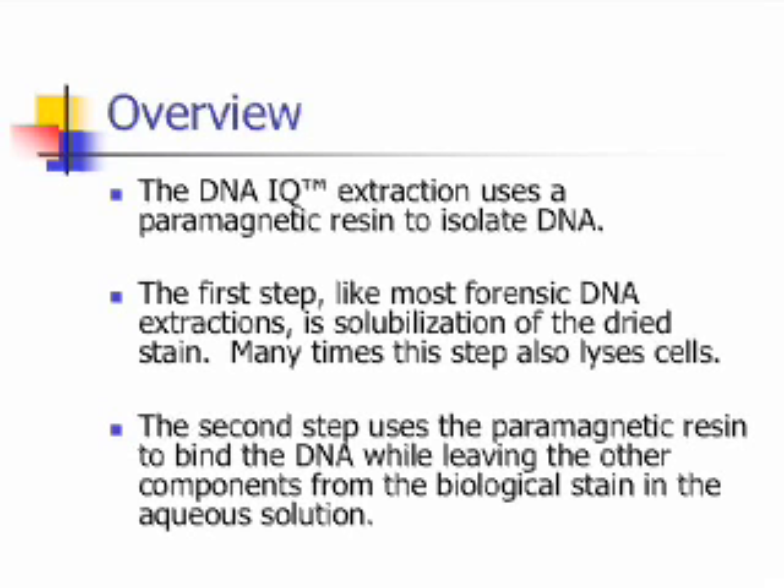First, an overview. The DNAIQ extraction uses a paramagnetic resin to isolate DNA. The first step, like most forensic DNA extractions, is solubilization of the dried stain. Many times, this step also lyses the cells. The second step uses the paramagnetic resin to bind the DNA while leaving the other components from the biological stain in the aqueous solution.